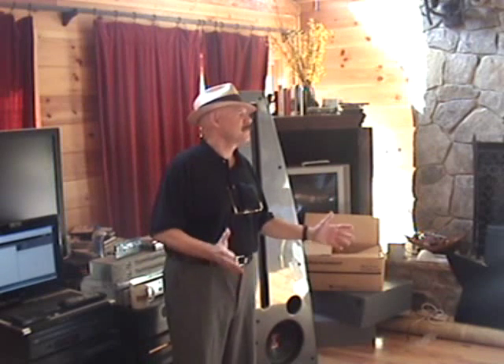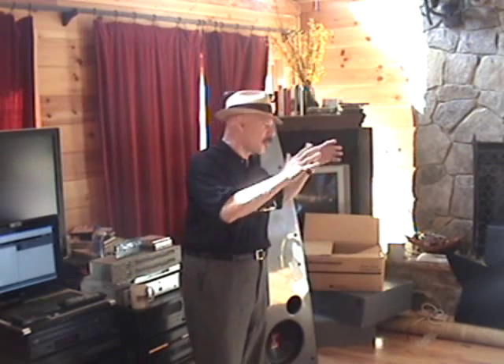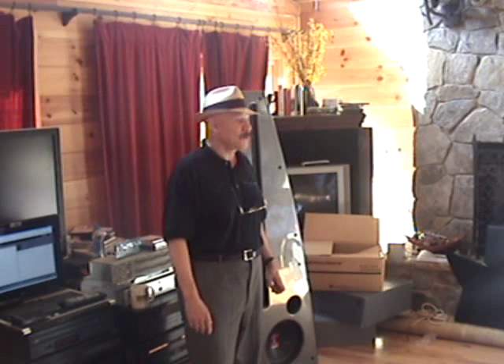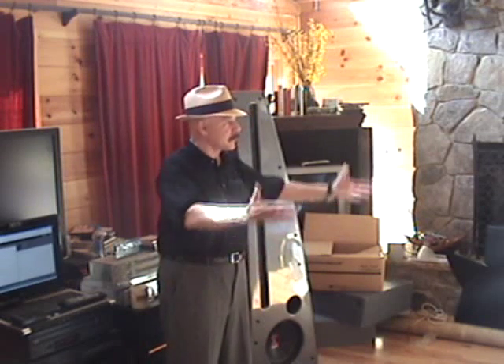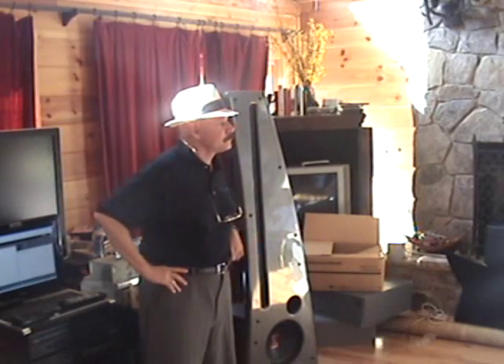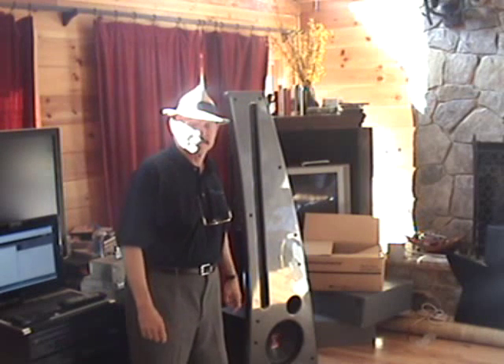They're metallic burgundy — actually metallic red cherry burgundy — with gloss black power transformers and gloss black output transformers with those big cast end bells you see in the Silver 7s. We will be getting photos of those very shortly. I was planning to bring them but ran out of time getting them boxed up. My listening room is about as big as the combined volume of this room and that room together, with a slightly vaulted ceiling.